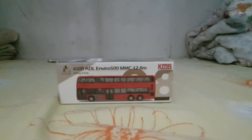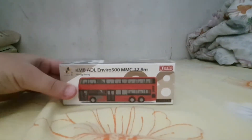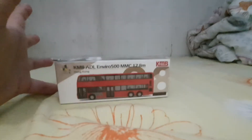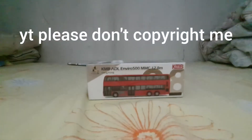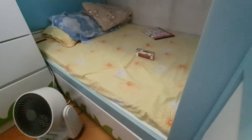Hello guys, welcome back to another video. My phone is recording, so hello! Today we're unboxing the KMB Enviral 500, my favorite bus. I bought it online. Let's go ahead and unbox this thing — let me put the camera right here, zoom in a little bit, take focus. Here's my pack.